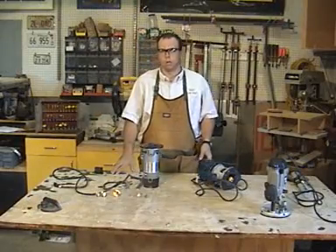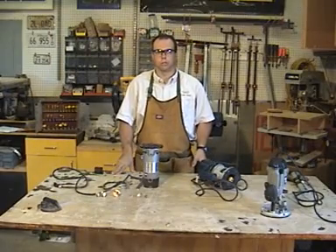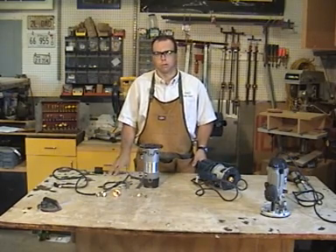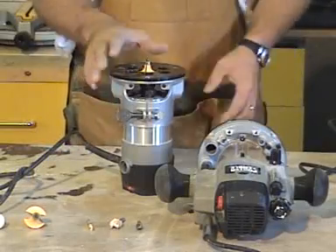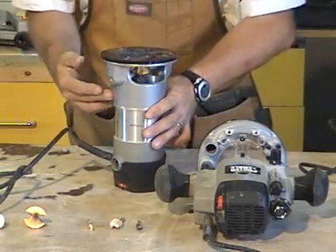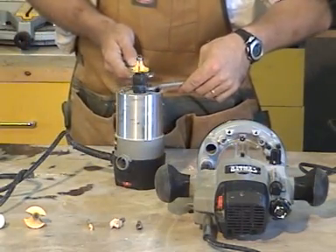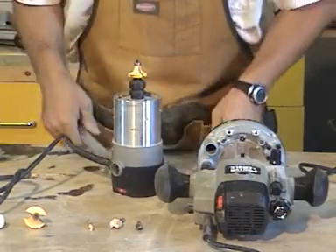When it comes time to change a bit on a router in shop class, make sure you ask the instructor for permission — it may be set at a certain depth or procedure you're not aware of. The instructor will either aid you or change the bit for you. Remove the base by unlocking it via the lever or lock, then position two wrenches and turn them opposite each other to break the collet loose.